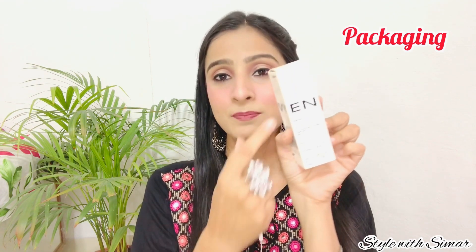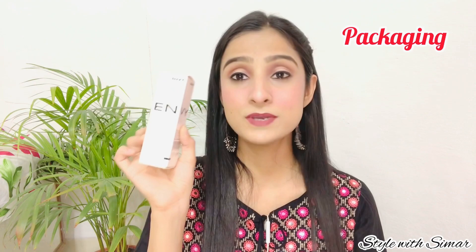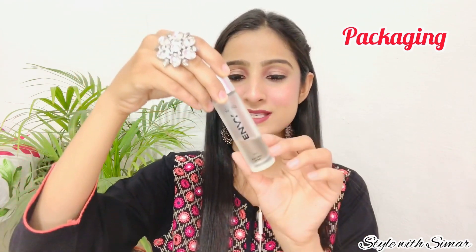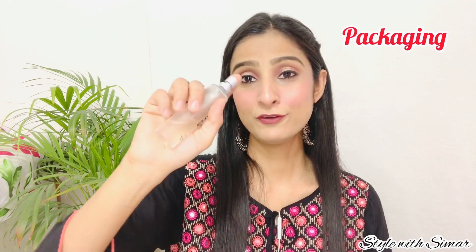Let's talk about the perfume packaging. The outer packaging is cardboard. On the back side, ingredients, MRP and expiry date are mentioned. For the inner packaging, you get this type of glass bottle with a plastic cap, and the perfume comes in spray form. So this is the overall packaging.